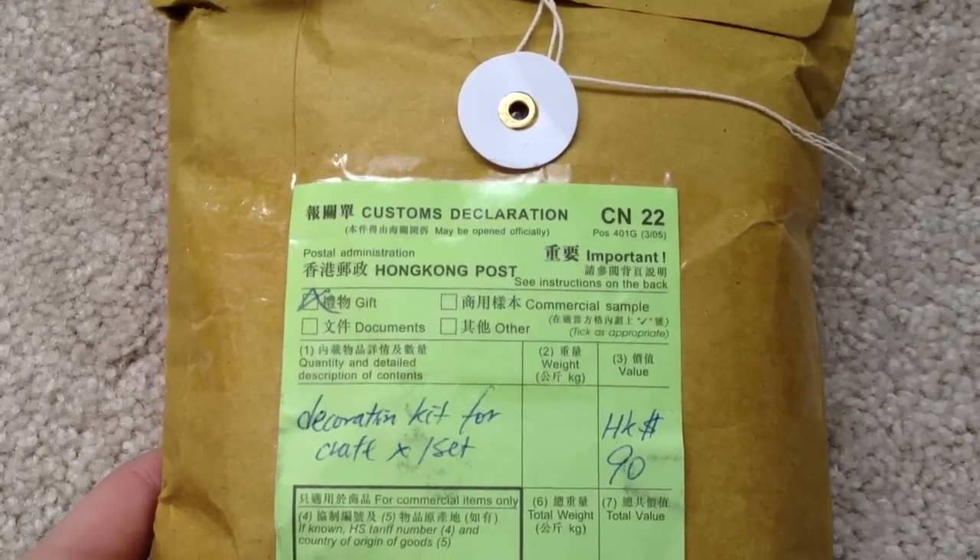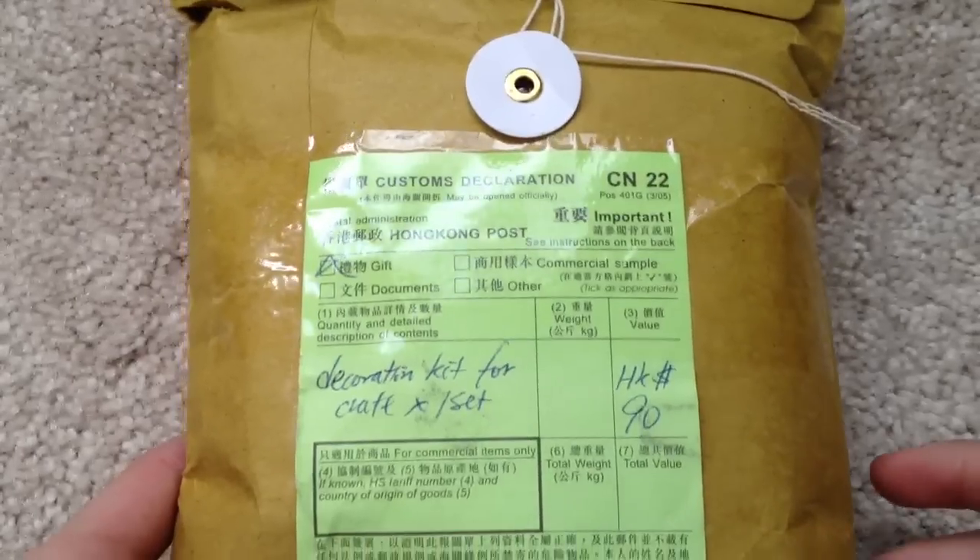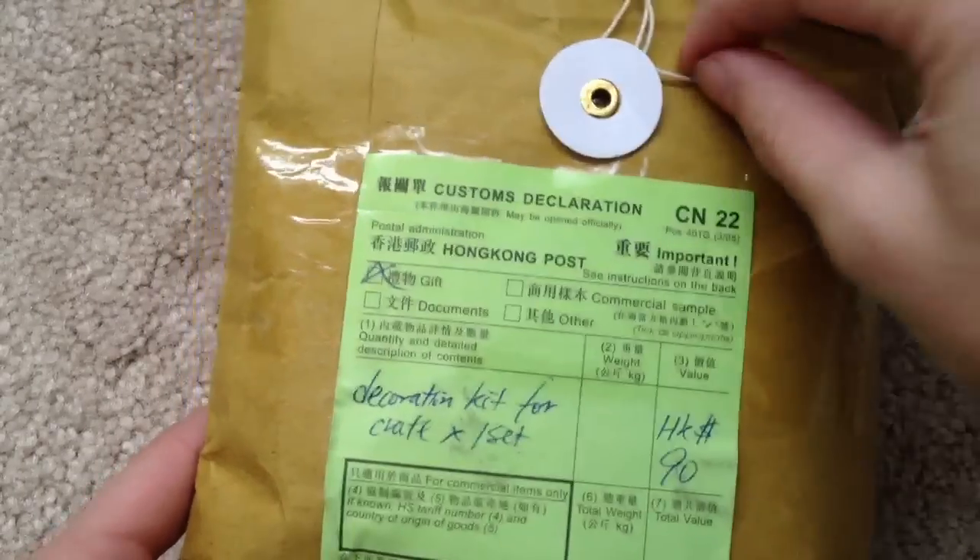Hi everyone! Today I have a package from Hong Kong, and Kevin is with me right now making this video. You want to say hi, Kevin? Hi. I hope you heard that. So let's open this up.